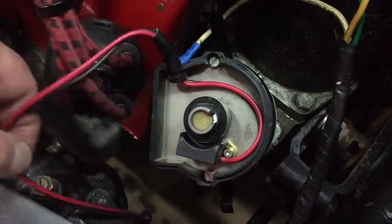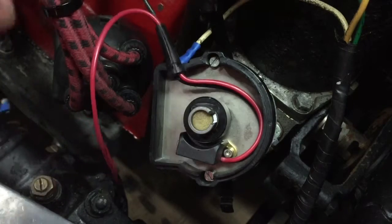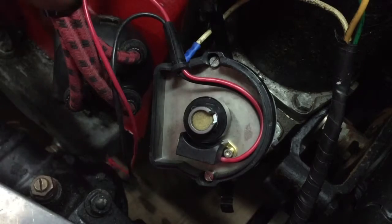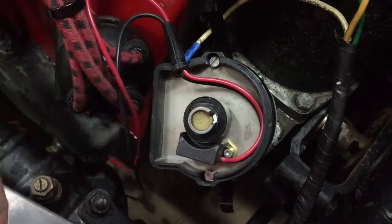You'll notice there are two wires coming out of the new module — a red and a black. The black one goes to the negative side of the coil, and the positive one has to go to a positive feed. The instructions say positive side to the coil or a positive feed. So the next video hopefully will be when I try and test the car and get it running after I've wired these wires in.